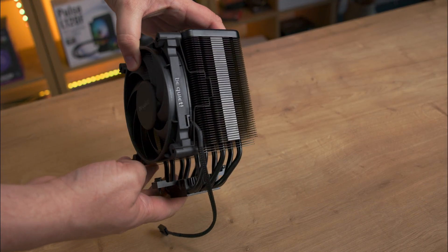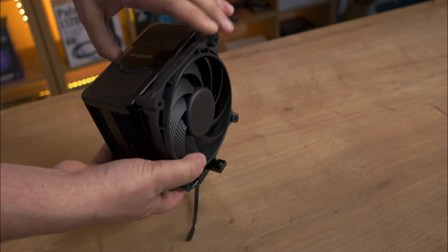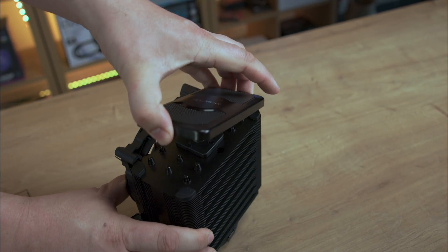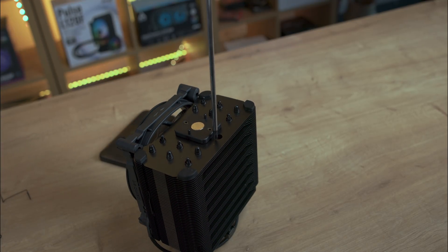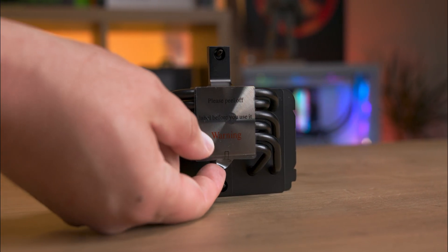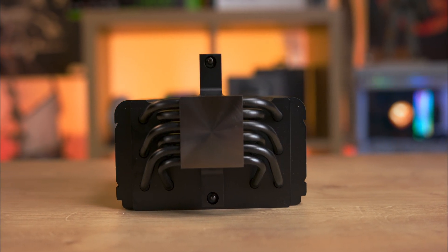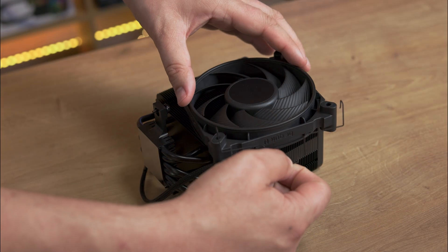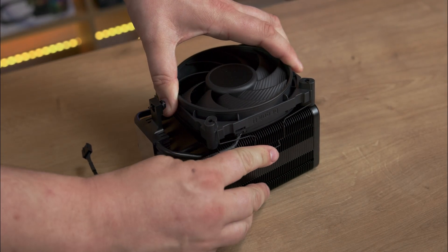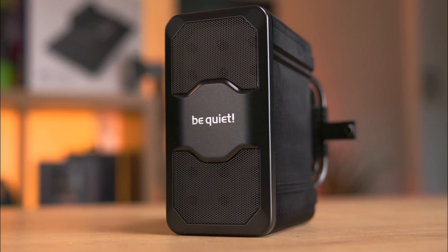Also attached to the foam is a screwdriver for fitting. The heatsink is fully black except for the CPU plate and the be quiet logo. It consists of two parts: the main heatsink and a magnetic top cover which can be removed for ease of access during installation. The magnetic top cover can be flipped so the logo is always the correct way up, even in an inverted PC setup. The fan attaches with two clips, and additional clips are provided for a second fan to enable a push-pull configuration. Notably, the Dark Rock 5 does not feature any RGB lighting, maintaining a sleek professional look.